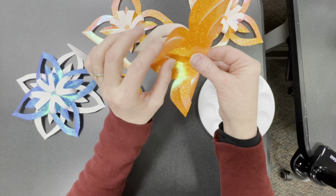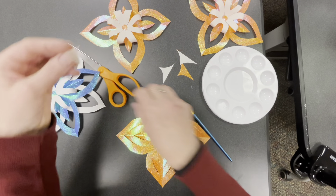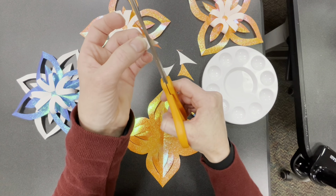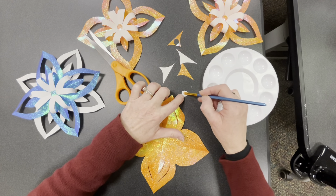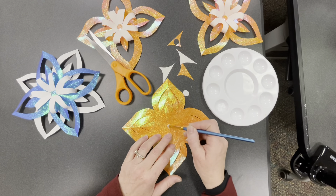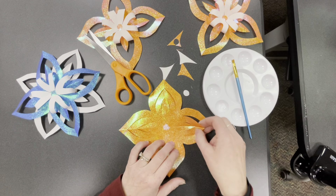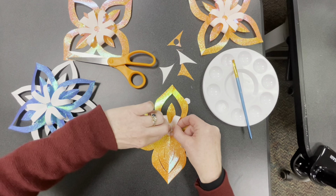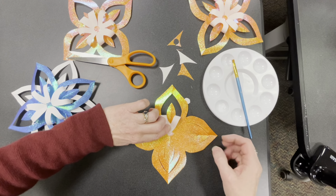Unfold it and lay it flat, shiny side up. Make a little circle — it doesn't have to be perfect, sort of an oval is fine. Paint a little glue on it with your paintbrush. Take quite a bit of glue and stick it right in the middle of the snowflake where the pieces crisscross. Then take the middle section of each petal and fold it over, getting all those corners together.